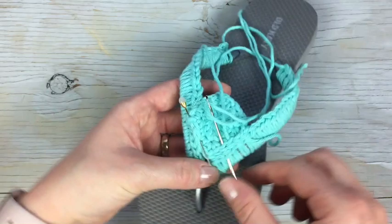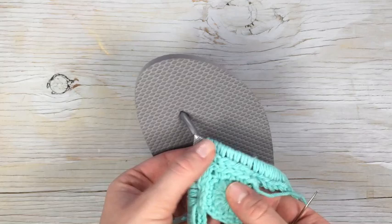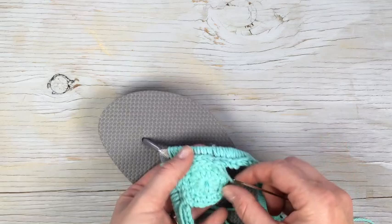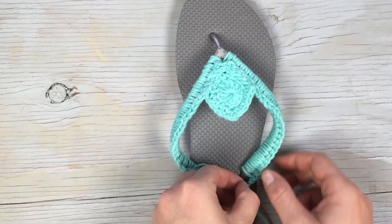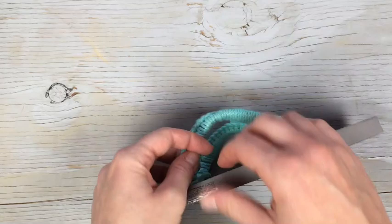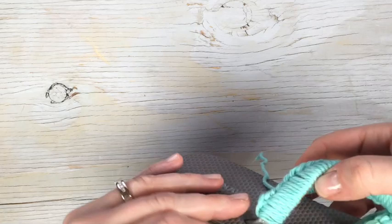Once you sew around it once, I recommend going back over it a second time. You don't have to, but since you'll be wearing them and they'll stretch a little, I prefer to make sure it's really tight. So sew back over one more time. Now that the square is attached securely, take care of the little yarn ends. My preferred method is to wrap the end around and tuck it under so the end is hidden, then put a little dab of hot glue underneath. This keeps the yarn from sliding up since it's really just wrapped around — not super secured on its own. Twist it in so it grabs all the glue.